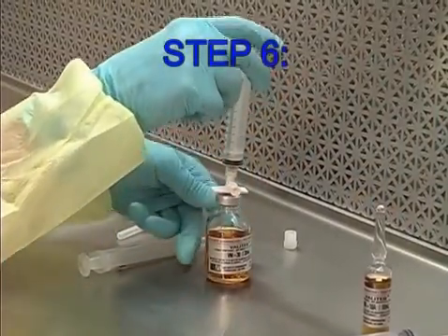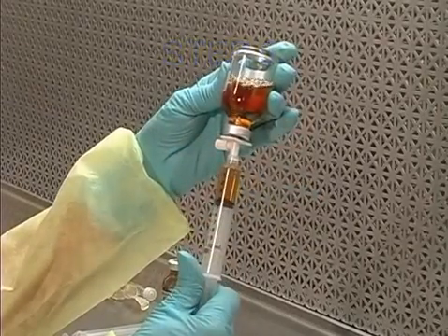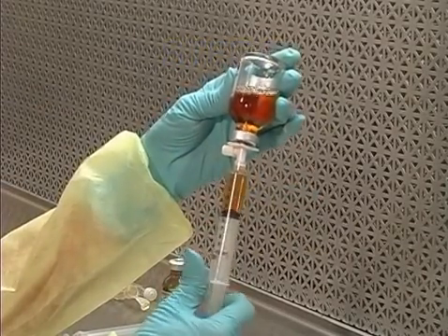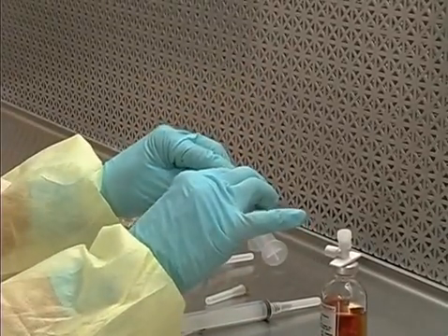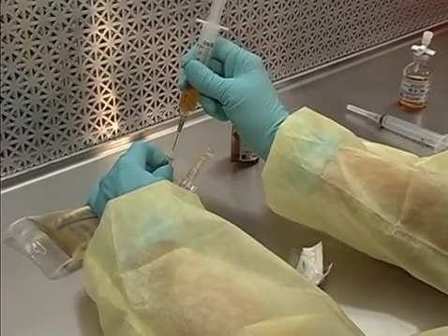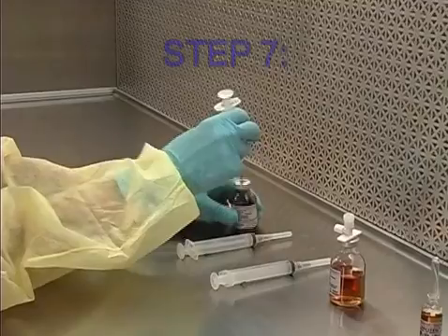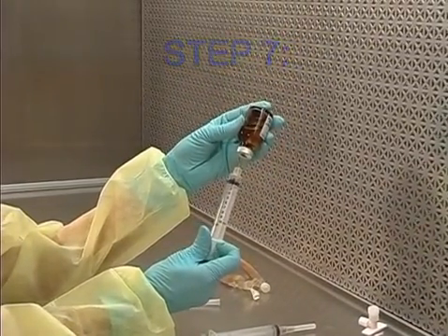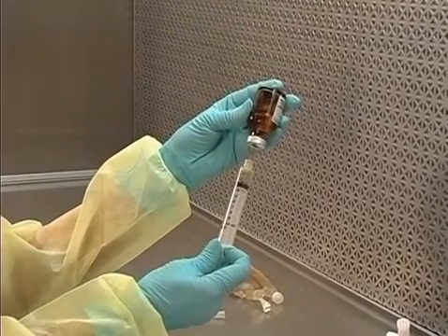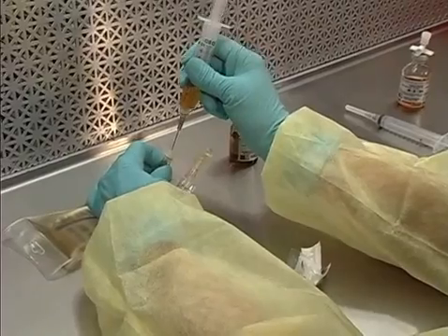Step 6: Using a 10-ml syringe, make a second withdrawal of 5 ml of VM-30 through the dispensing pen. Attach a needle to the syringe and transfer into the final container. Step 7: Using a 10-ml syringe, make a second withdrawal of 5 ml of VM-20R and transfer it into the final container.